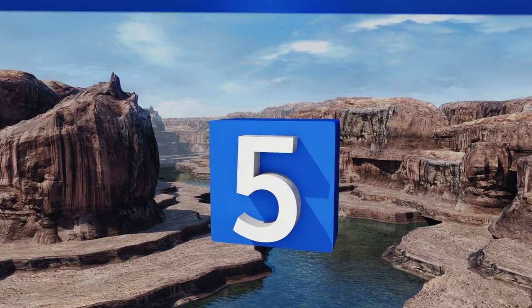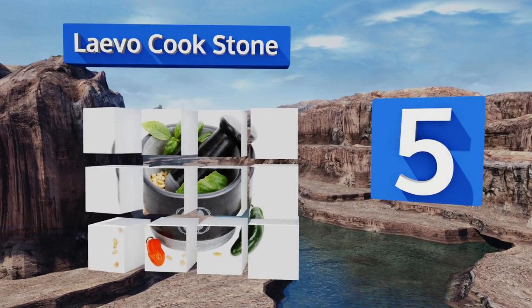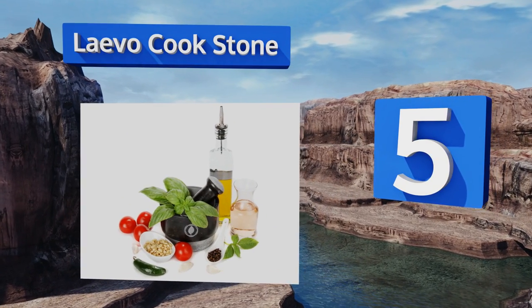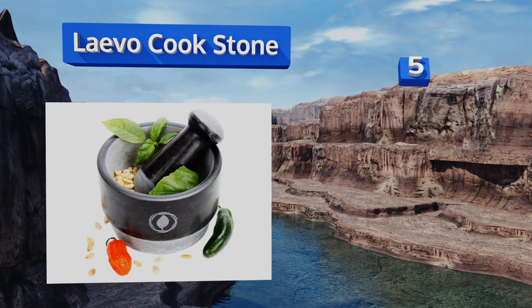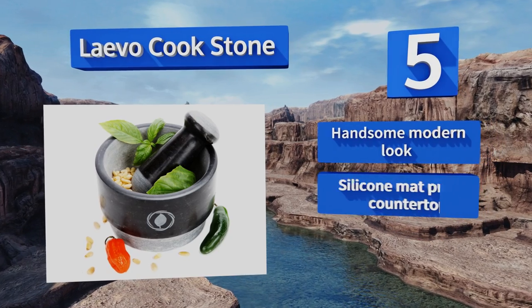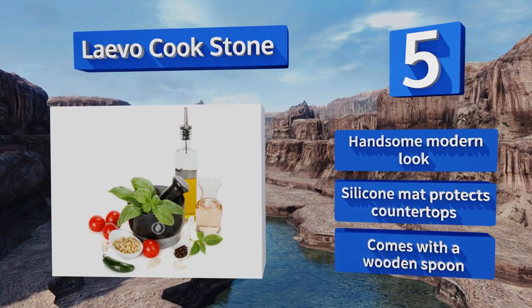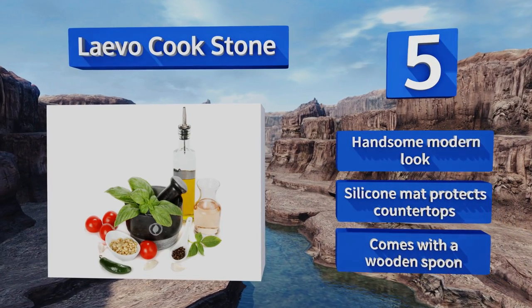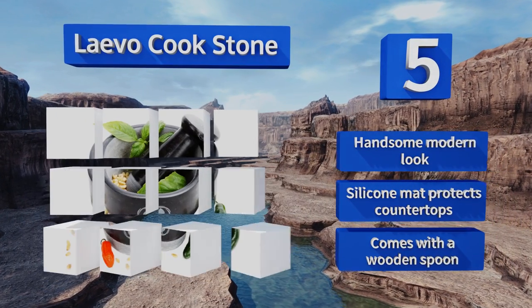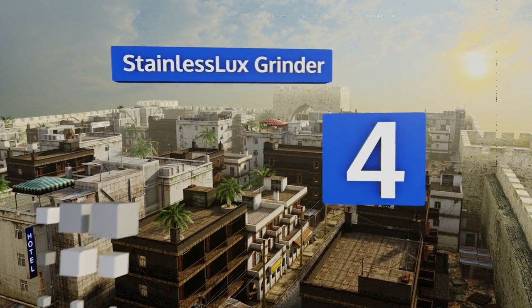Halfway up our list at number five, the uniquely crafted Levo Cook Stone sports a reversible design that allows you to use both ends of each piece to grind items of different sizes. Simply turn the bowl upside down for a shallower surface when working with smaller foods like peppercorns or whole spices. It has a handsome modern look and comes with a silicone mat to protect countertops and a wooden spoon.